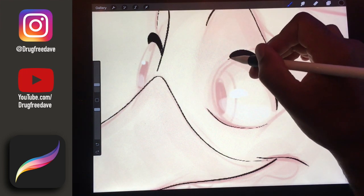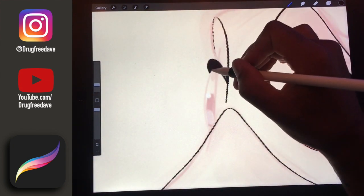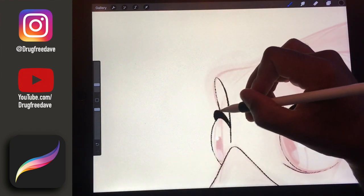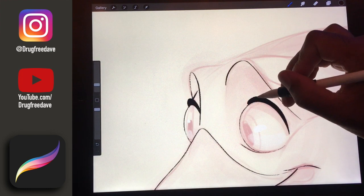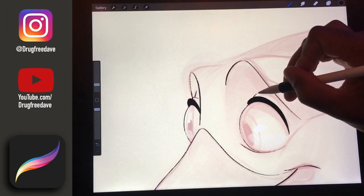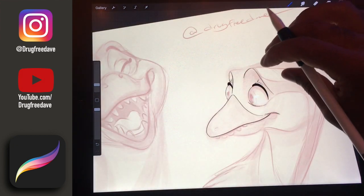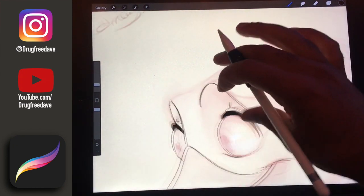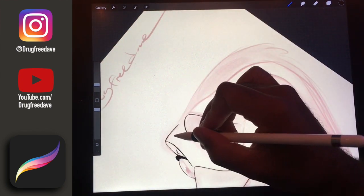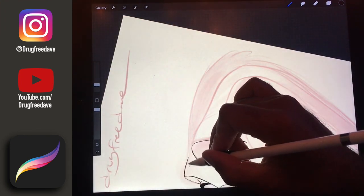You kind of just have to feel out what looks right to you and what feels right. It gives it eyelids. For this, I want to try to get everything in one long movement.